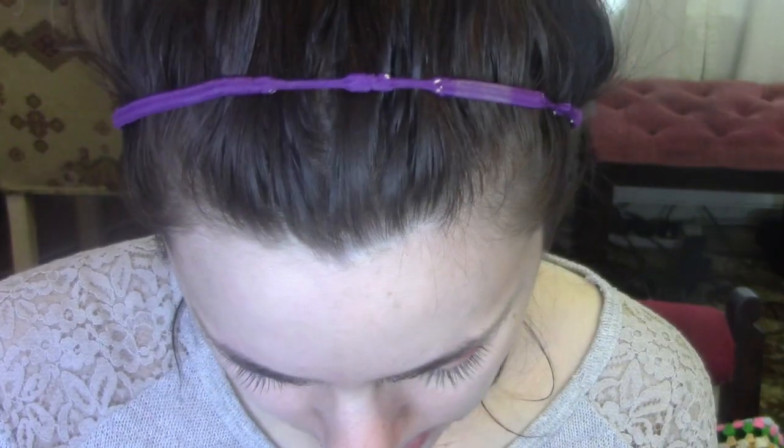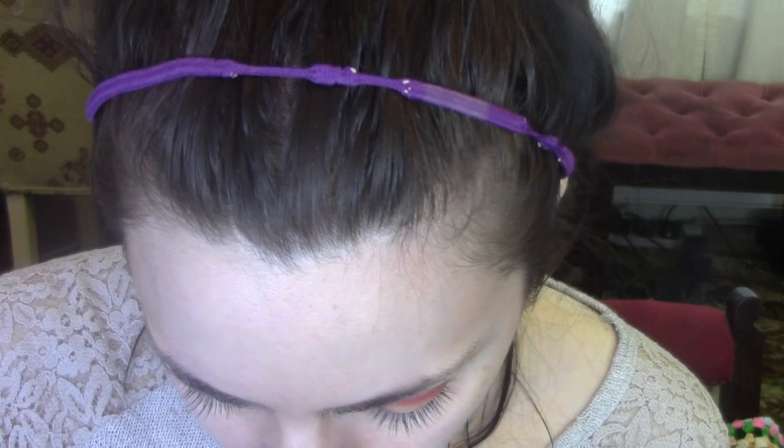Now I'm going to go back to the yellow color corrector, and I'm going to do a sort of cut crease in a halo eye sort of format. Just getting some of the concealer on the back of my hand, and then using a little concealer brush, I'm going to carve out the crease. I kind of want to keep it in the center, but I kind of want to bring it out. We'll just see how it goes.